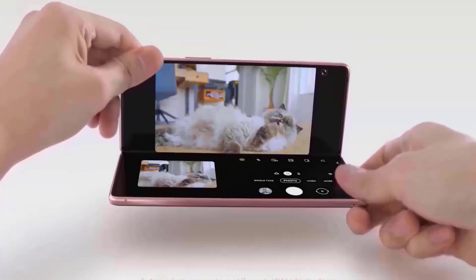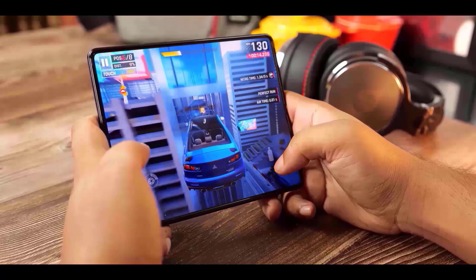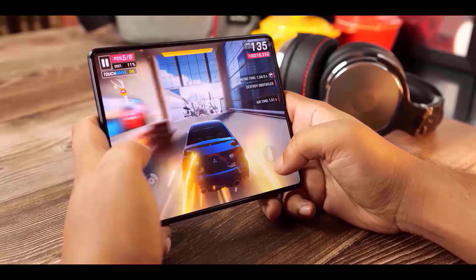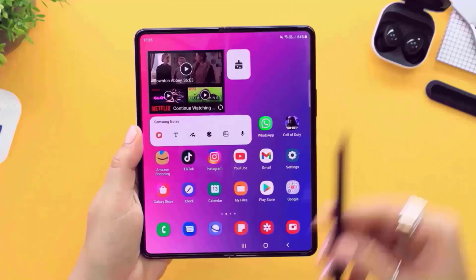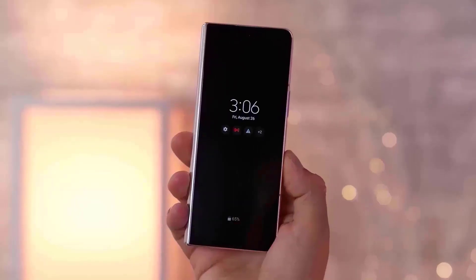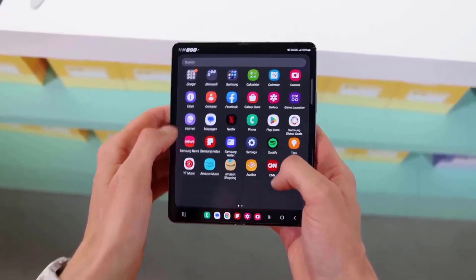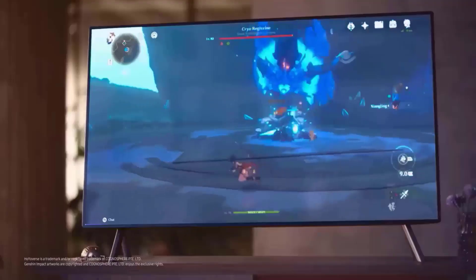The battery is contained in an adhesive bag with a pull-tab, making replacement simpler and perhaps increasing the Galaxy Z Fold 6's repairability score. Similar to previous versions, the Galaxy Z Fold 6 will most likely feature a dual battery configuration, with the EBF957ABYL battery serving as the main unit. The secondary smaller battery may also have its own sticky bag with a pull-tab.